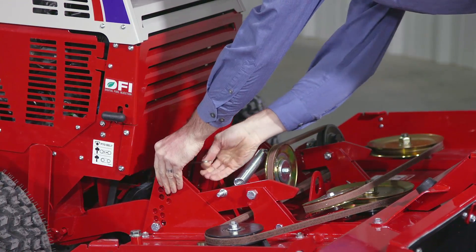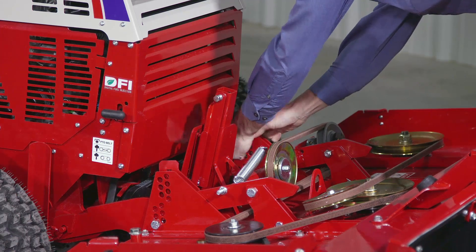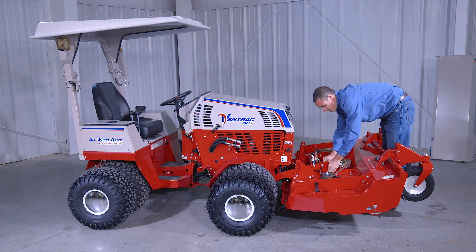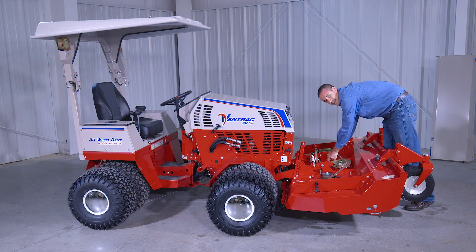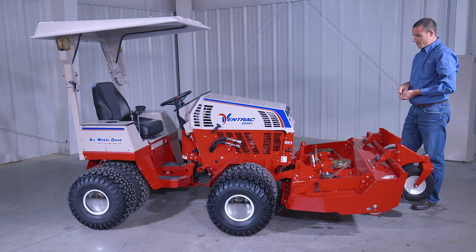Then you're going to make sure the kickstand is in the middle position, and go through and pull all four pins — two at the back and two at the front. The front two will go back in to hold the deck in place for safety purposes, so keep those close.